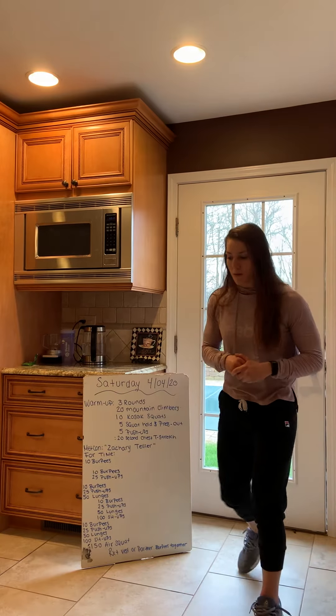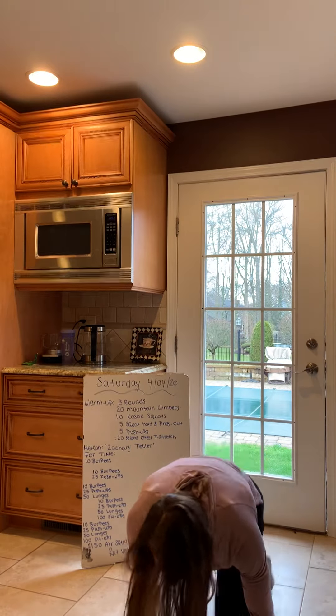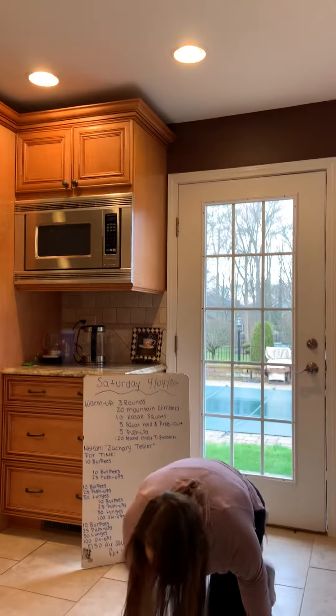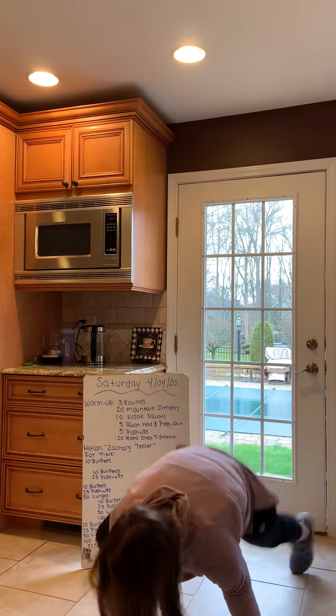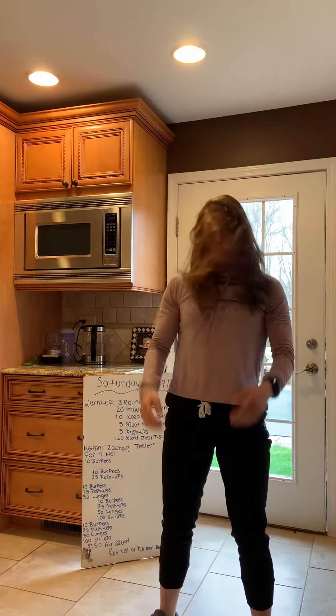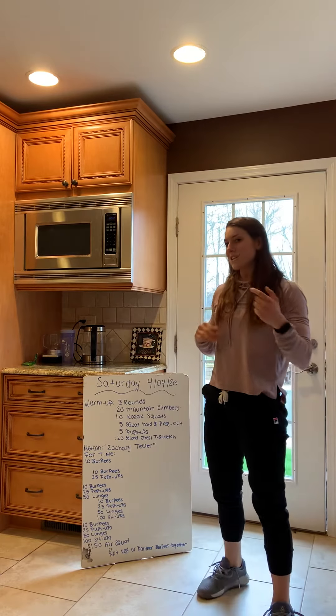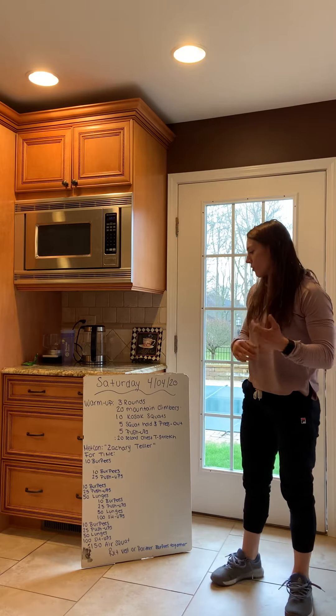Three rounds of twenty mountain climbers. We're down in that nice push-up position, bringing our knees in, going past our elbows. You can also bring them on the outside of your elbows — totally up to you. We're going to do twenty, so that's twenty each side, forty total.